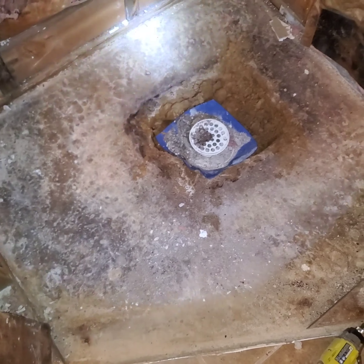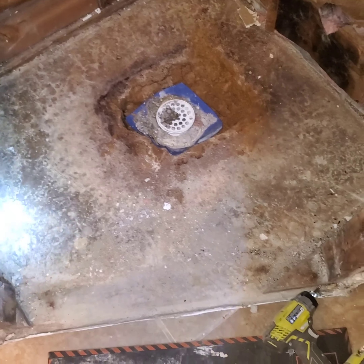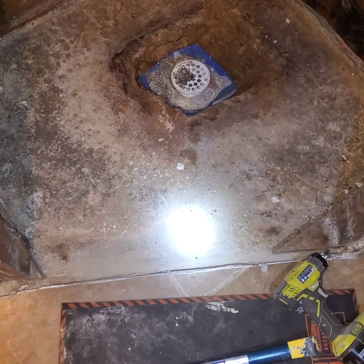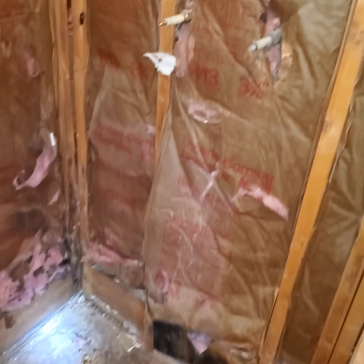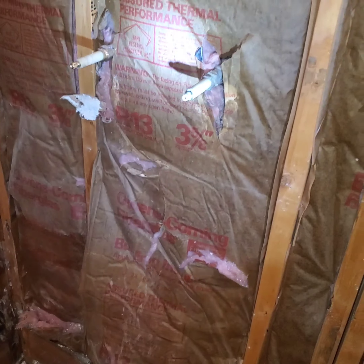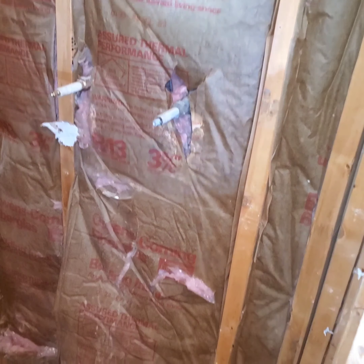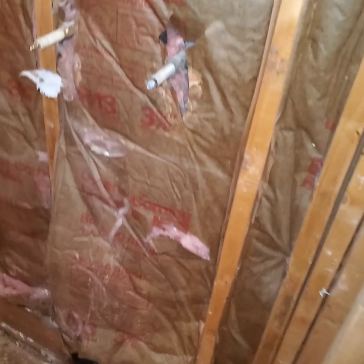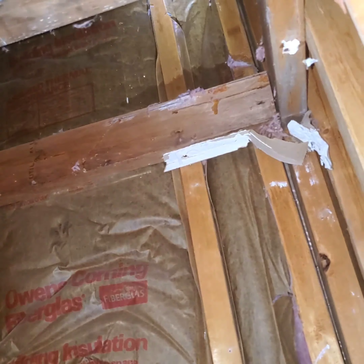I'm thinking about not doing a pre-slope in here because I don't want the curb to be so tall. Now I have to get rid of the old plumbing — I'm going with PEX in here and put my faucets in here, going up to the top where I will be changing the height of the ceiling.